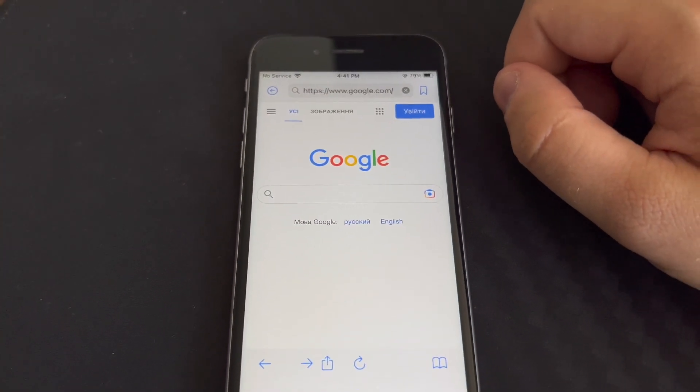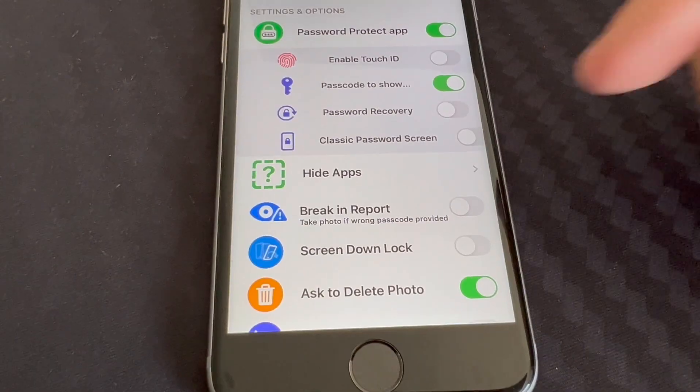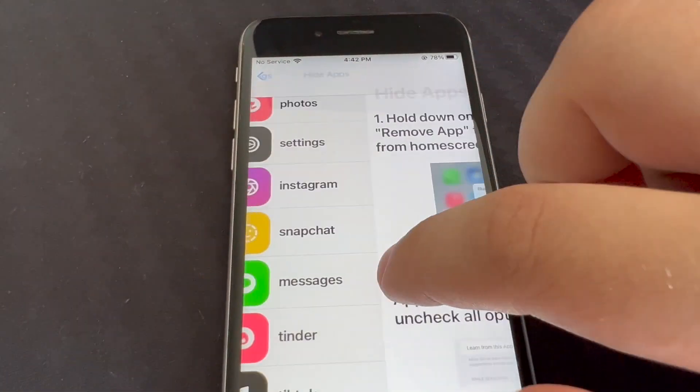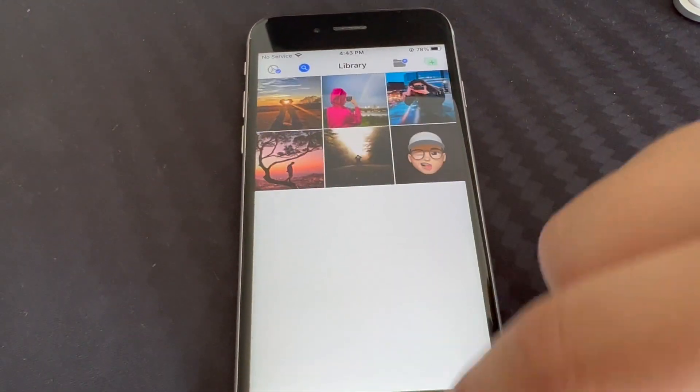There is a built-in browser so you can save images and videos right inside this app. With this app you can also hide apps and launch them from here — there is a special instruction on how to do that. Let me know what you think in the comments below, and I'll see you guys on the next one.